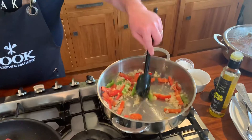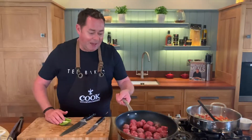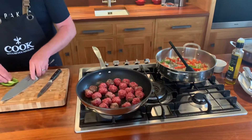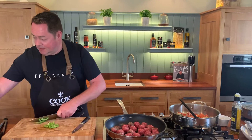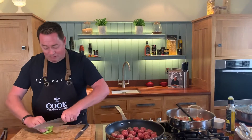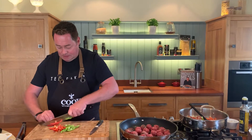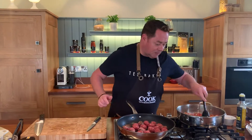Just to recap: one small onion, a couple of cloves of garlic, and some peppers. Shake the pan — we'll turn them over in a minute. This curry sauce is a great recipe you can make ahead. It's so delicious and it will keep in your fridge for three to four days, or you can freeze it.